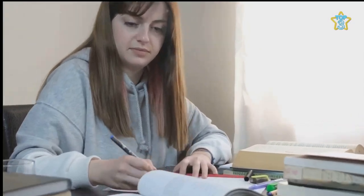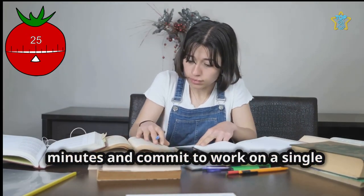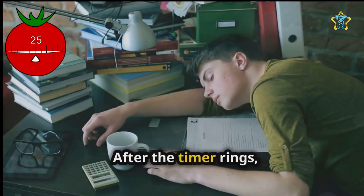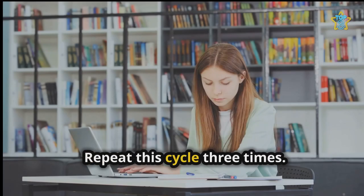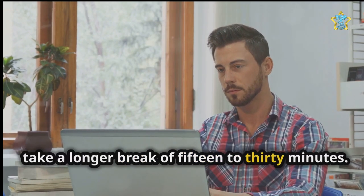Lastly, we have the Pomodoro technique. Set a timer for 20 to 25 minutes and commit to work on a single revision task in a focused way. After the timer rings, take a five-minute break — get some water, walk around or check your phone. Repeat this cycle three times. After the third cycle, take a longer break of 15 to 30 minutes.